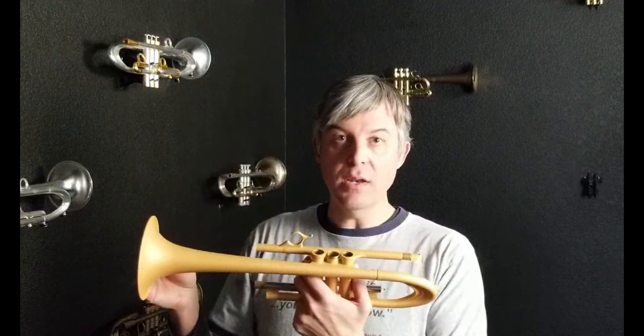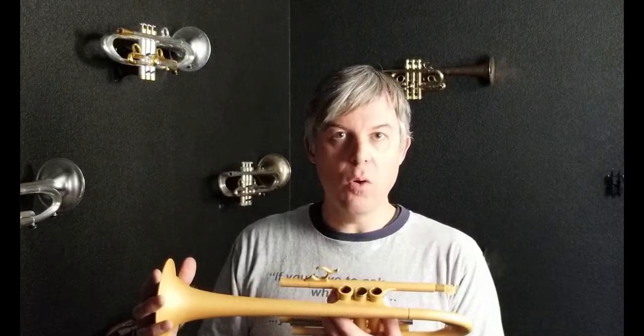This coating will not change the way your horn plays, meaning that the way you ordered your horn is exactly how it's going to play after it's been treated with Harrelson acoustic armor.